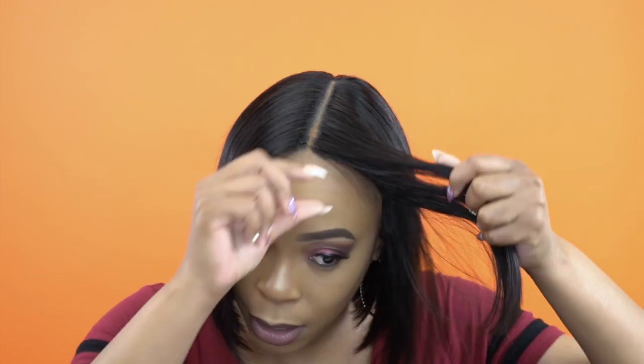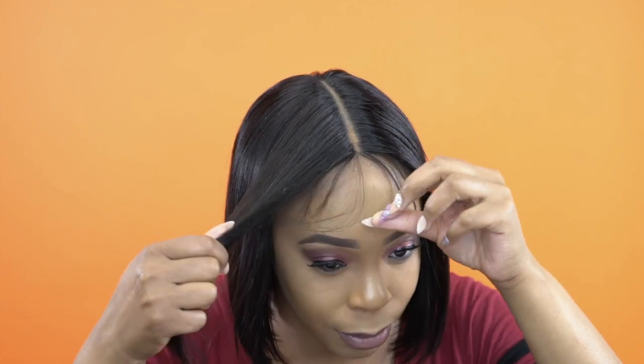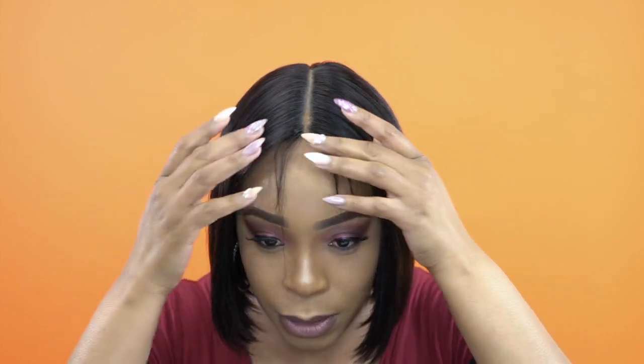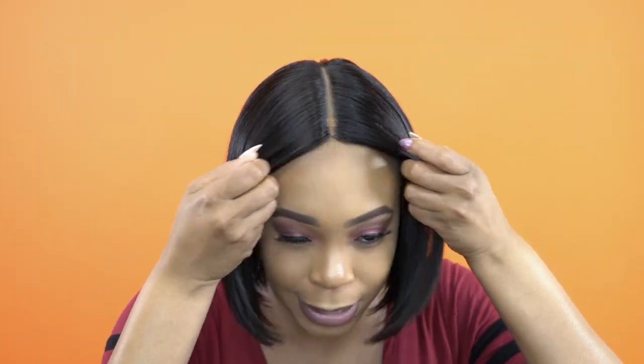It's not a lace front wig, it's a full wig, so you will have that line of demarcation up front. It doesn't really come with baby hairs, but it has these little pieces right here on both sides up front. I guess you could call them baby hairs — you can trim them a little more and use them as baby hairs if you want. I just decided not to, but you can definitely add baby hairs if you choose.